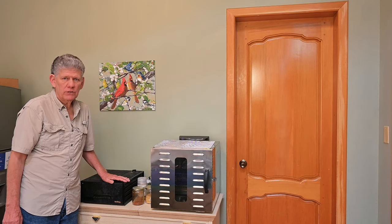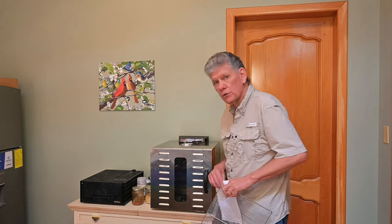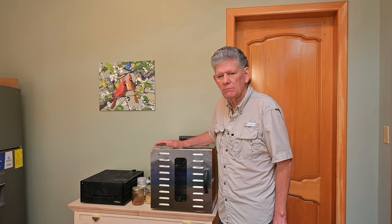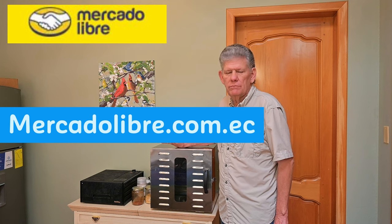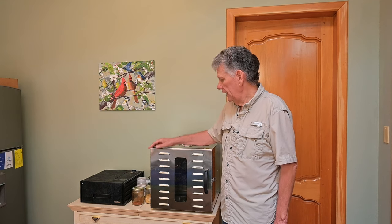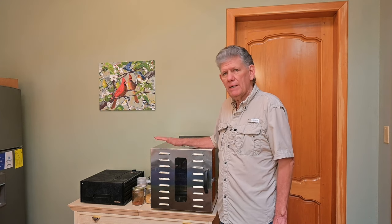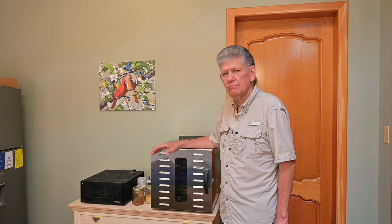We quickly outgrew the Excalibur and moved into a larger all stainless steel, more commercial-type dehydrator. We bought this on a company here that's a little bit like eBay or Amazon — it's called MercadoLibre.com.ec, which in English would be the Free Market. We've actually ordered two of these — one for a friend. This is a 12-tray, all stainless steel model. When shopping on MercadoLibre, you have to do a bank transfer. Once you figure out how that works, it goes pretty easy.